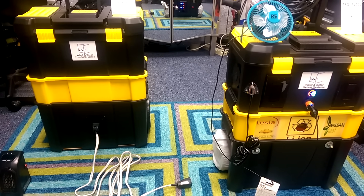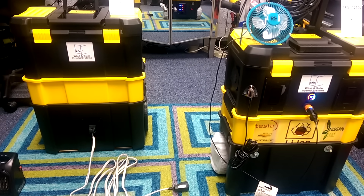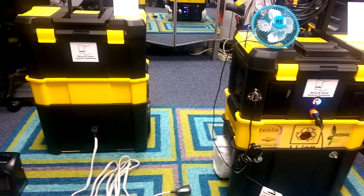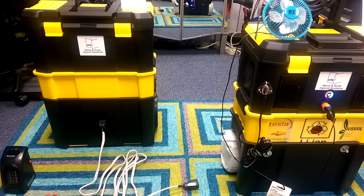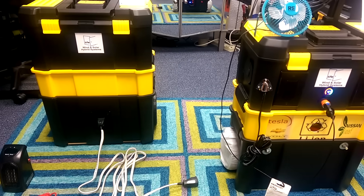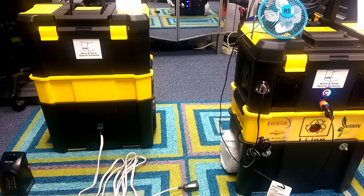What makes these systems different from all our other systems is that we can interchange our SLA batteries — those being your sealed lead-acid or AGM batteries — and exchange those battery packs out with the new lithium-ion battery packs in one minute.